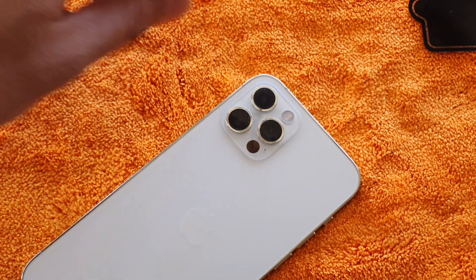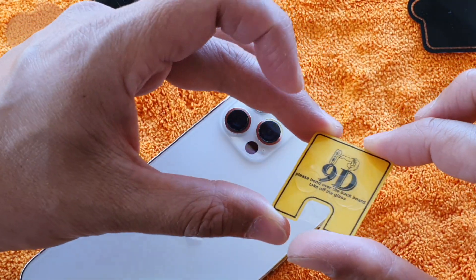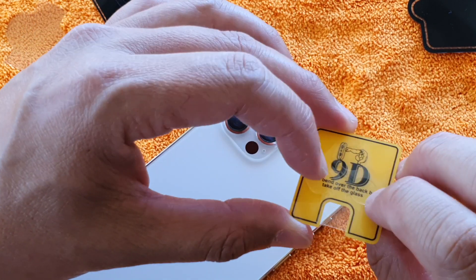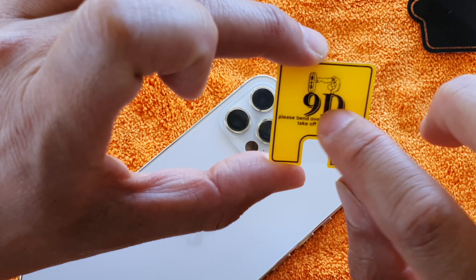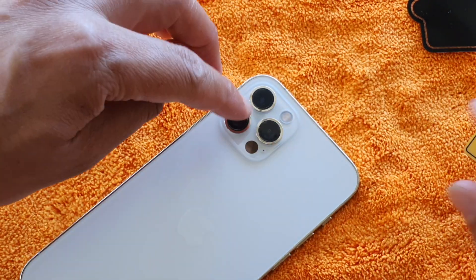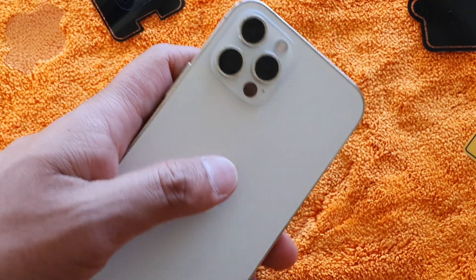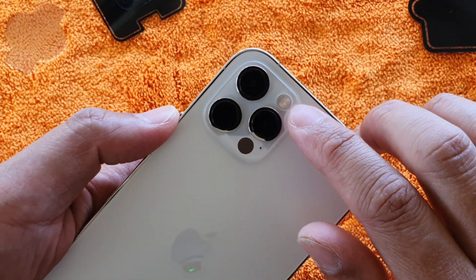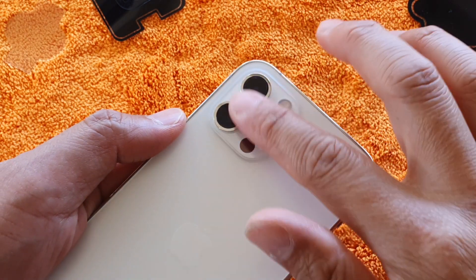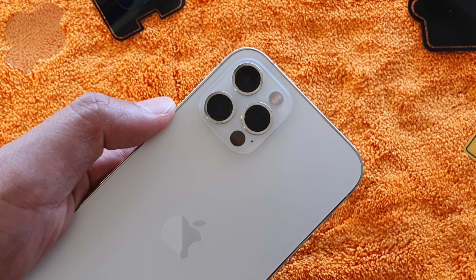So those are the main two different types you could choose from on the market to protect your camera lens. There is another similar one — this one is made from glass, 9D glass, so you can put that glass one on top of your camera lens. Those are the things you could get for your iPhone 12 Pro camera lens to protect the back. Thank you for watching — please subscribe to my channel for more videos.